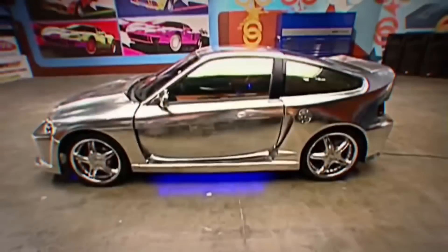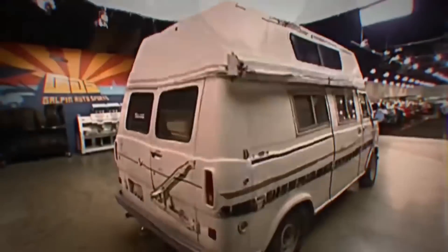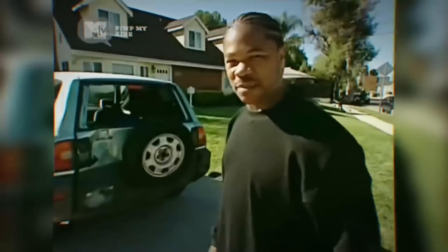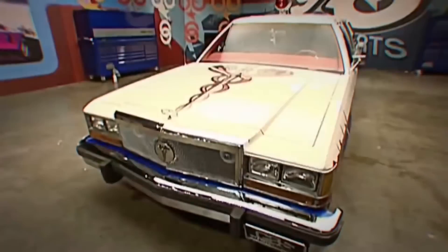Years ago there was a show on TV called Pimp My Ride. What they did is they found a person down on their luck, took their vehicle, brought it into their shop to do a few little things, put a ton of money into it, made their vehicle awesome, and then gave it back to them and videoed their reaction on camera.